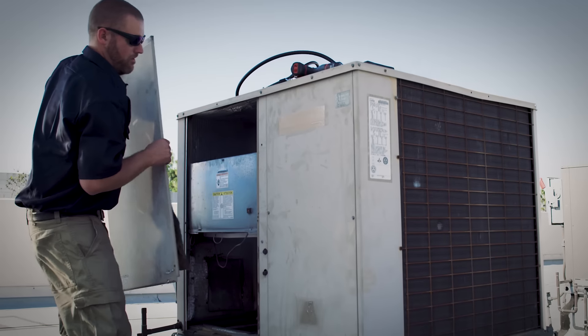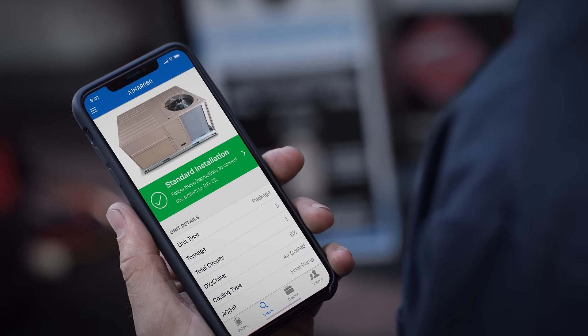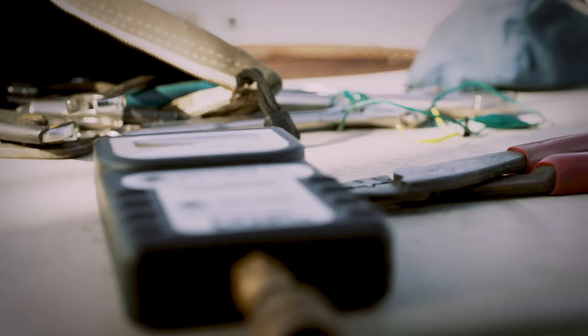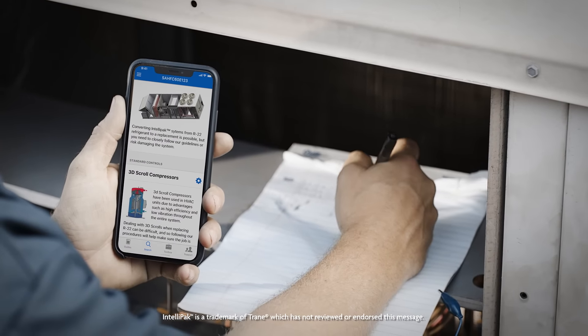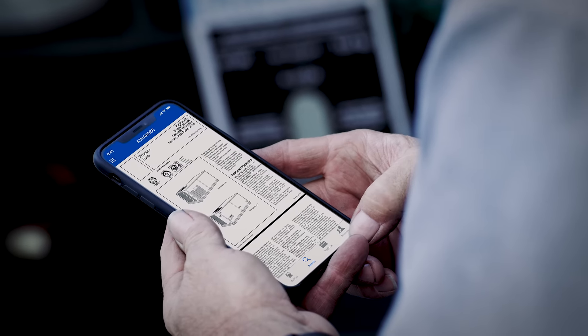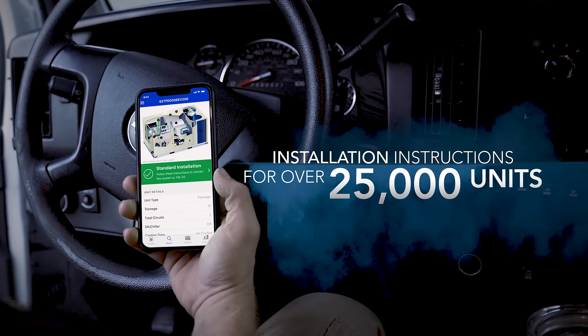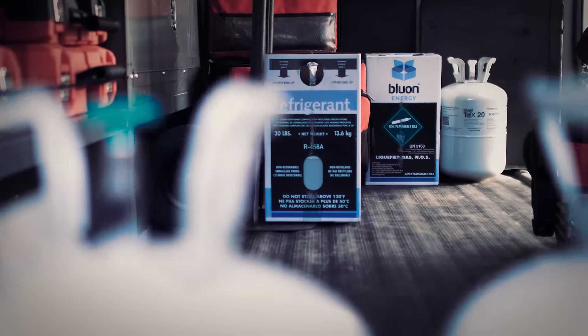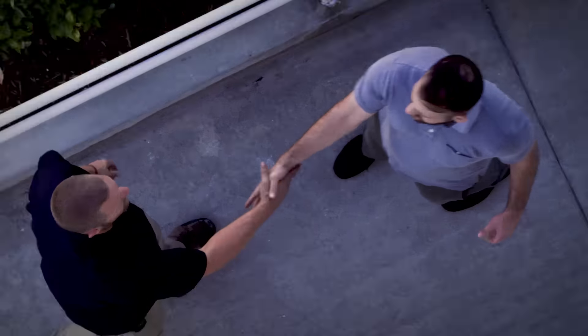You want to know if that 5-ton package unit has a hot gas bypass or a crankcase heater? Here you go. Need to know what to watch out for when converting that Intellipack RTU? Boom, right here. This little puppy has retrofit instructions and original manuals for over 25,000 R22 units, so you can easily convert them to Blue On TDX20, making you look like some kind of freak of nature.